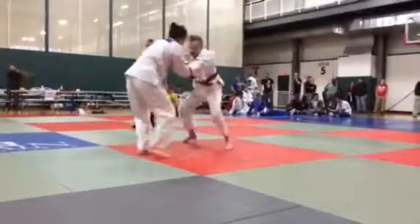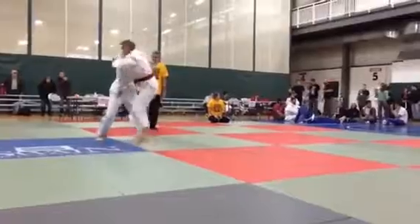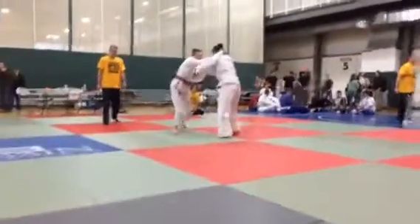Let's go, Taylor. Red, red, white. Good. Turn, turn. Good. Yes, Taylor.